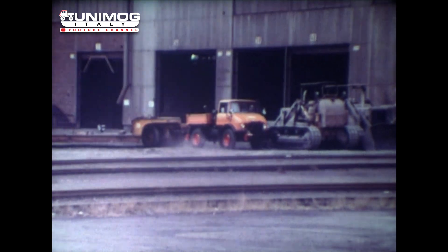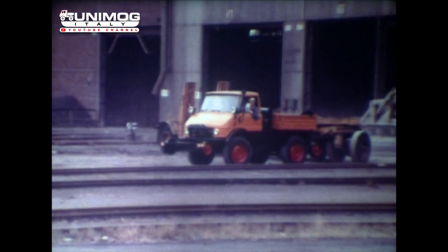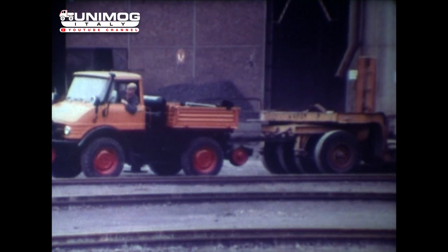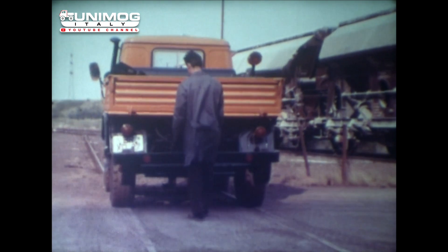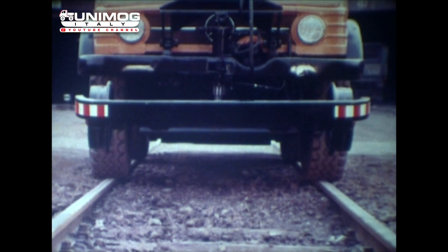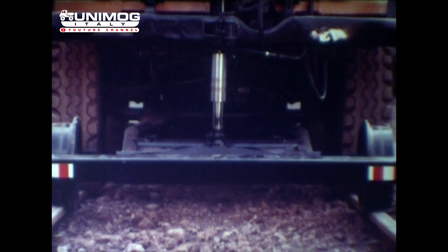Für ständig wechselnden Einsatz auf Straße und Schiene empfiehlt sich der Unimog als Ries-Zweiwegefahrzeug mit Schienenführungsrädern. Mit der entsprechenden Ausrüstung für Schienenbetrieb rangiert der Unimog ebenfalls mühelos 300 Tonnen Waggonlast. Die Schienenführungseinrichtung ist elastisch aufgehängt und wird durch die Unimog-Hydraulik betätigt. Eine vollautomatische Steueranlage presst mit voreingestelltem Druck die Schienenführung konstant auf die Schiene. Durch Nachführen der Druckzylinder bleibt die Schienenhaftung der Führungsräder unter allen Umständen erhalten. Die Entgleisungssicherheit ist damit gewährleistet.